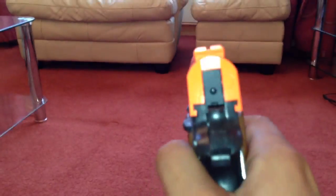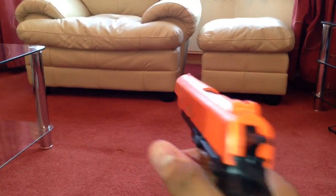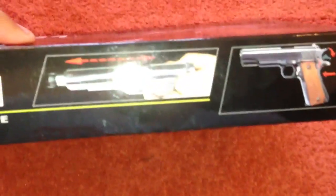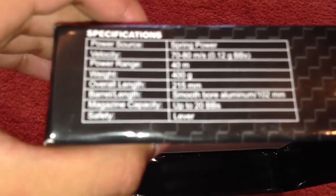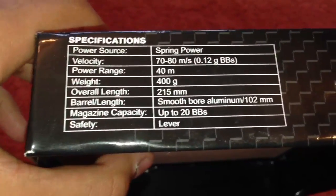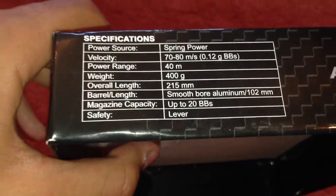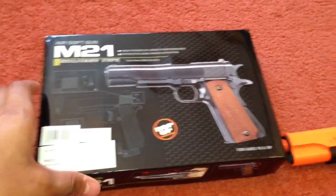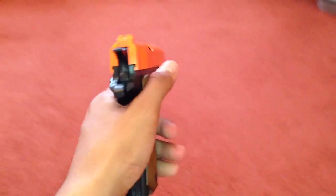Let's give it a fire. The gun doesn't have the most powerful velocity, but it's got the specifications on the box. On this side it has specifications: the power source is a spring, the velocity is 70 to 80 metres per second with 0.12g BBs, the power range is 40 metres, and the FPS is 250 as I've already mentioned. I will be doing a review on this gun, so stay tuned for that. Thanks for watching guys — this is of course Demon 56, out.